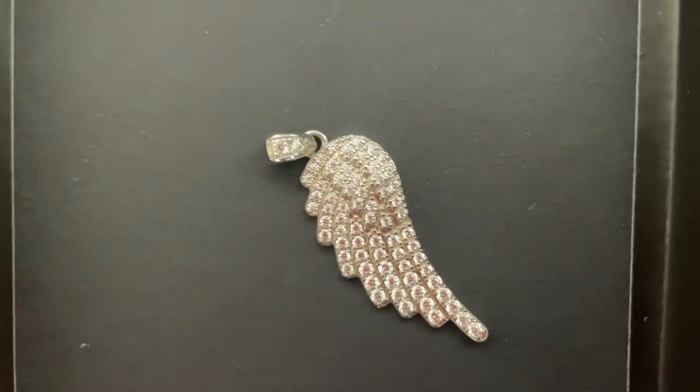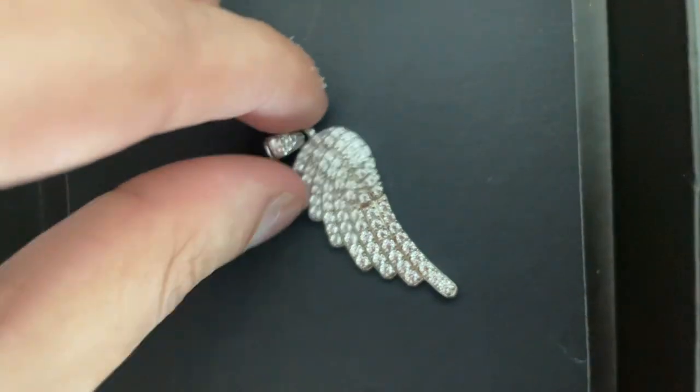I'll show you the packaging it came in — just a classic Harlem Bling box, came in a bag. Oh, I dropped it! Guys, look at this thing — it's so cute, just look at it.